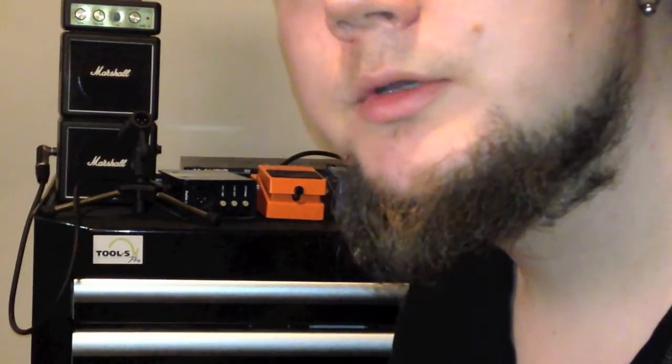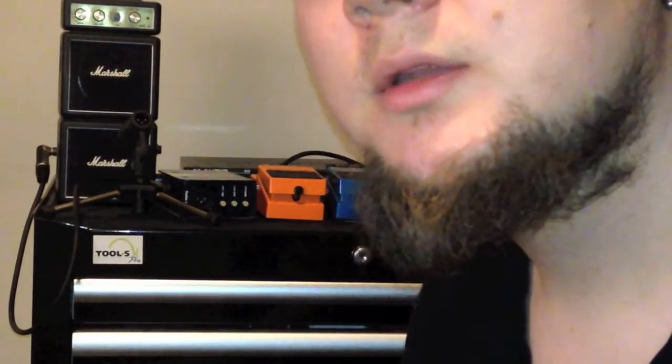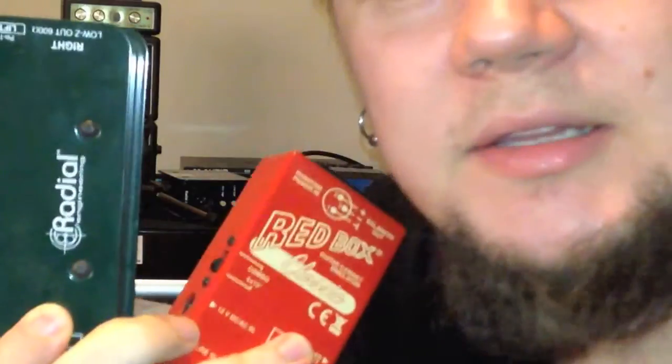In addition, if you have an amp head, you can also use a DI box that goes between the amp head and the cabinet, like this one for example. There are also many other DI boxes, and you can also use a passive DI box, like this one.